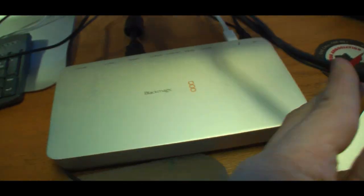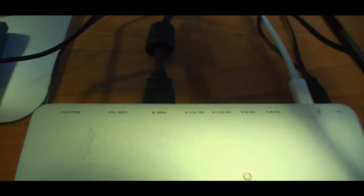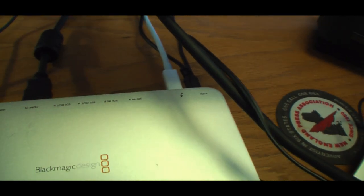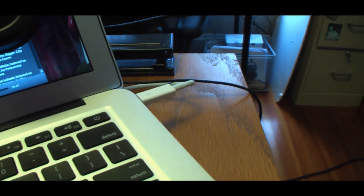The HDMI cable goes out to this Blackmagic Design UltraStudio 3D box, and you can see there's the HDMI in right there, and the out port is Thunderbolt. The Thunderbolt port is coming in over there on the MacBook Pro — so that is the cool thing.